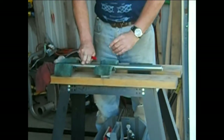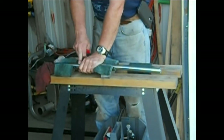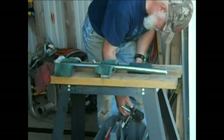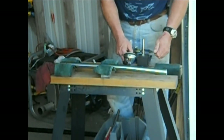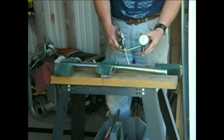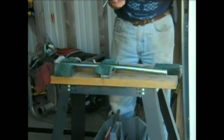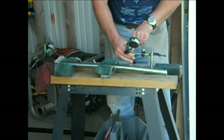We're going to set the V-blocks up. You can see that's got quite a wobble to it. Now what we want to do is find out where the wobble starts - we want to know exactly where our bend is, where it begins and ends. What we've got here is an indicator gauge calibrated in thousandths of an inch, clamped to our bench top.